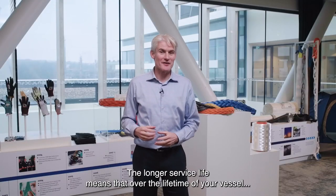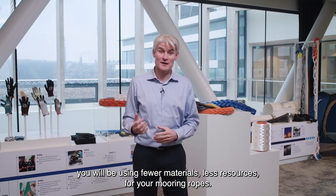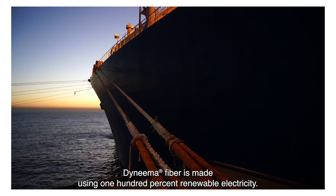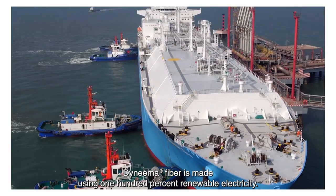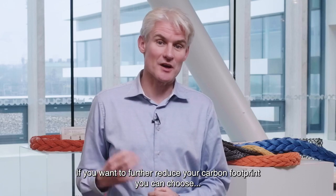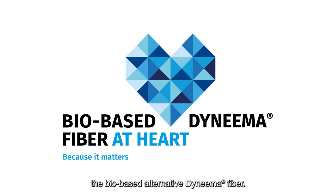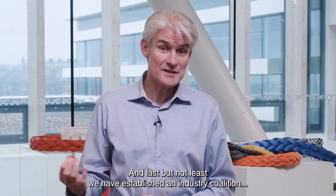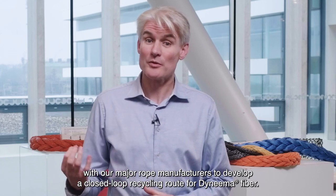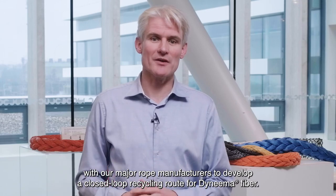The longer service life means that over the lifetime of your vessel, you will be using fewer materials and less resources for your mooring ropes. Dyneema fiber is made using 100% renewable electricity. If you want to further reduce your carbon footprint, you can choose the bio-based alternative Dyneema fiber. And last but not least, we have established an industry coalition with our major rope manufacturers to develop a closed-loop recycling route for Dyneema fiber.